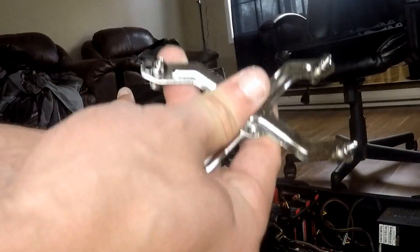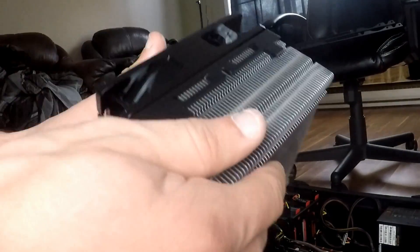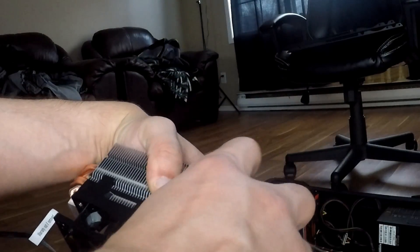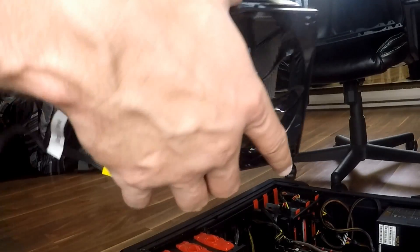Now the next two things you need are the cooler and the bracket. Just to make things easier, you can take off the fan — there are just clips on each side. So you just push these clips out, just in case the fan gets in the way when you try to put the mounts on. Okay, we've got the fan off.